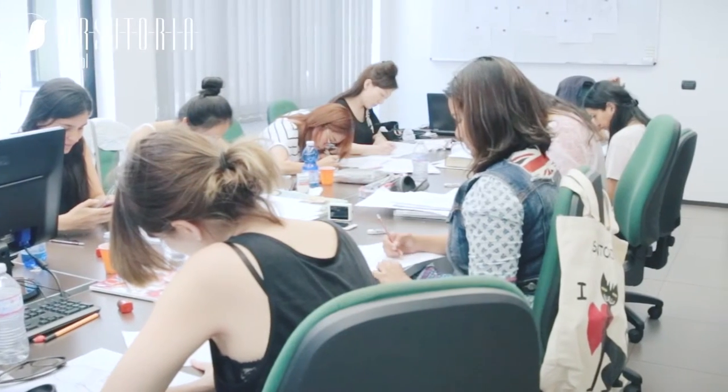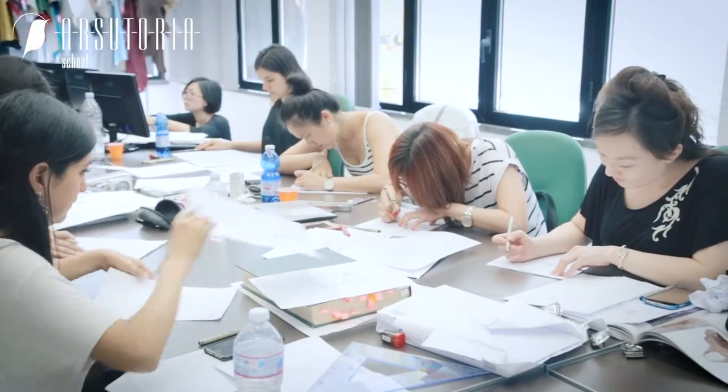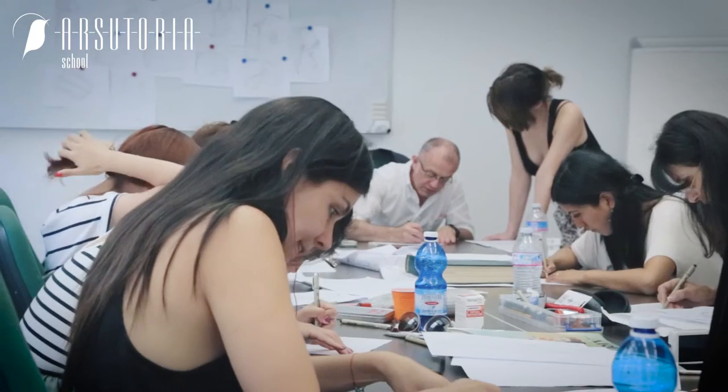The method to learn to draw a bag is one we developed here in our school, where even those who start from zero — who have never held a pencil — can, by the end of the week, manage to put their ideas on paper clearly. Some have more talent and some have less talent for freehand drawing.